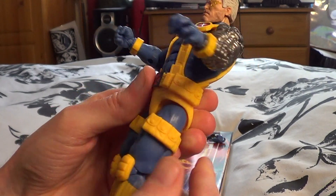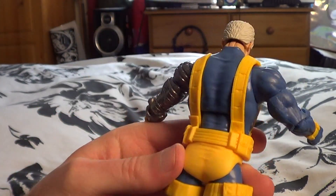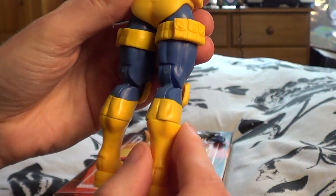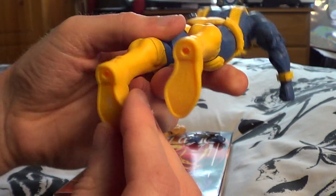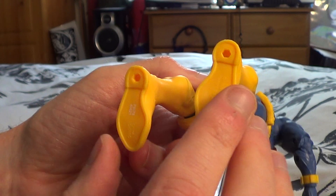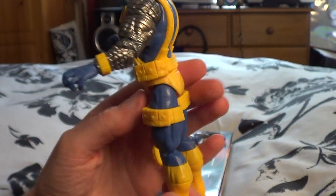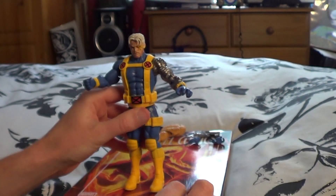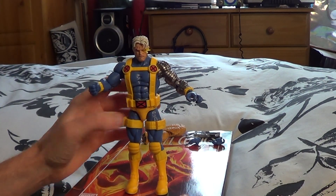Maybe it's the yellow — it just makes him pop, gives him a real vibrancy with that X-Men look. I've been watching X-Men 97 as well. I resubscribed to Disney+ on a nice deal and I really enjoyed the show. I love the artwork, that classic Marvel art style — everything just looks so shiny. I love it, and being an artist myself I really appreciate good art.